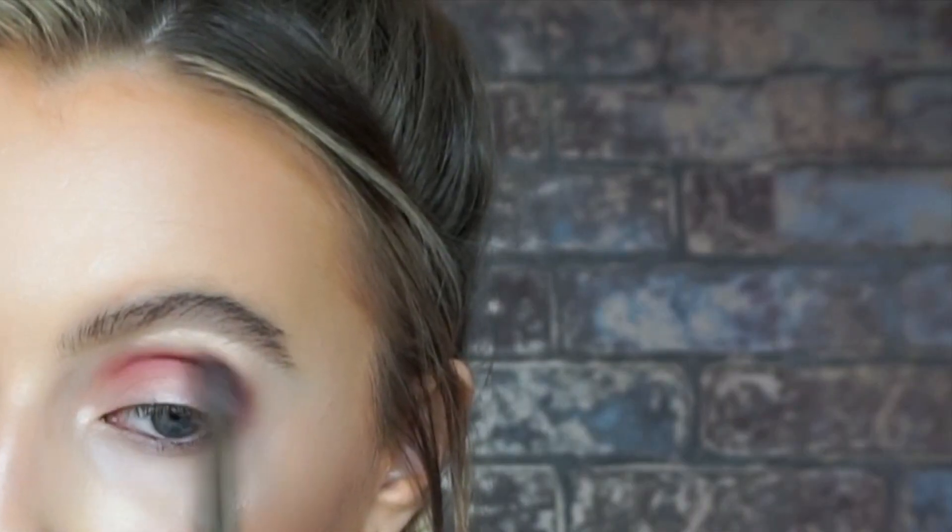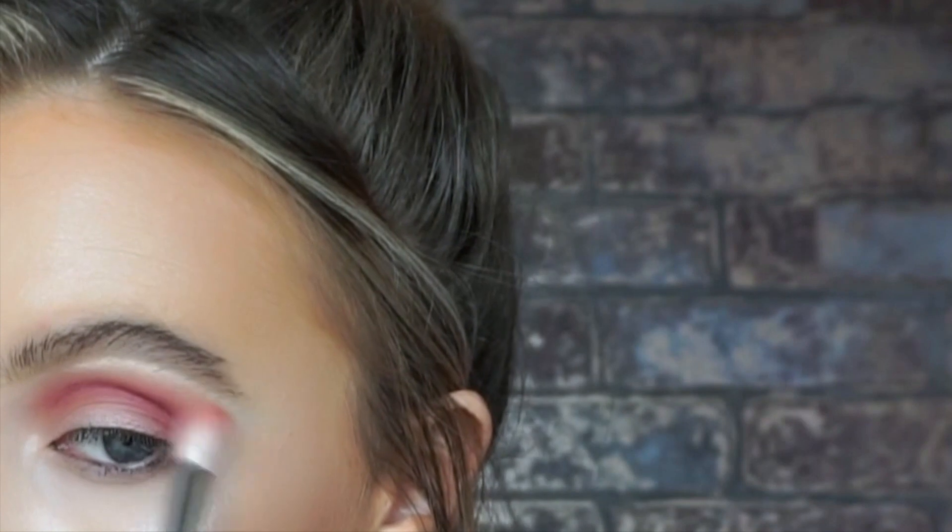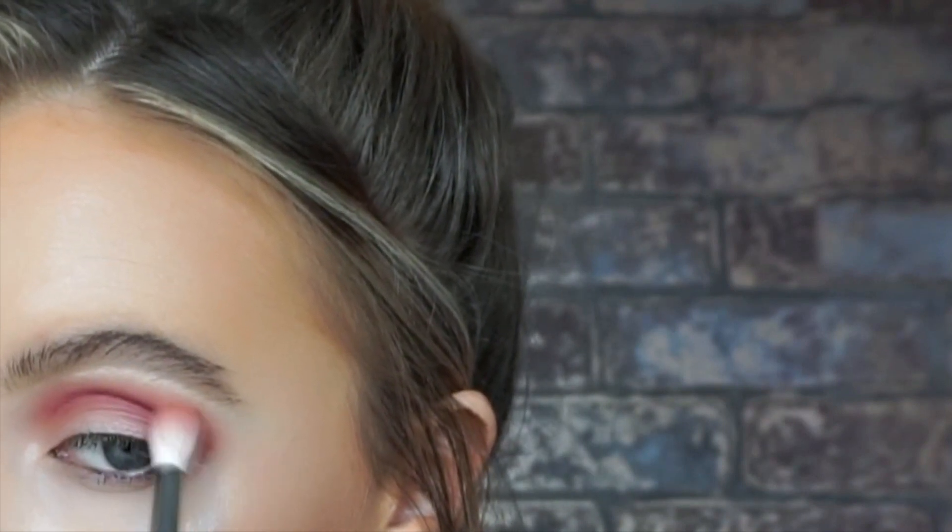Starting off with the berry palette, I'm taking shade 450 on my 6SS brush and just working that into the crease. Make sure to bring the colour right into the inner corner since we are doing a half cut crease. Then taking the peach from the berry palette, I'm just going to blend the very edges of that — just to give a softer effect.